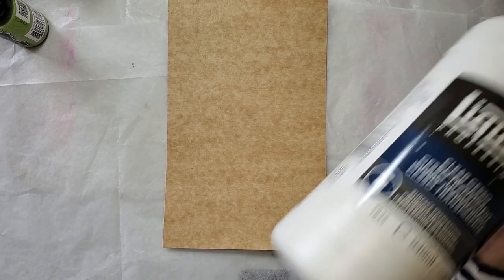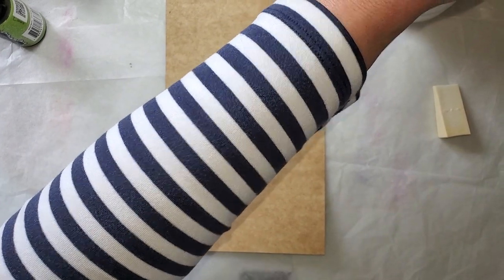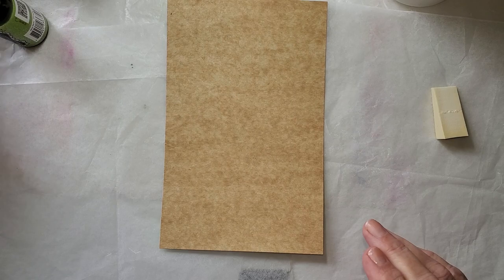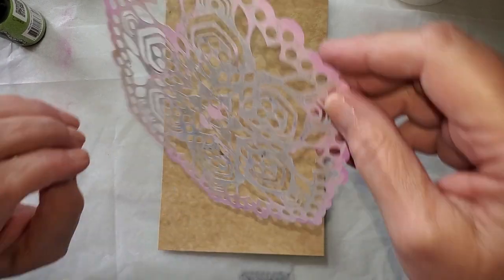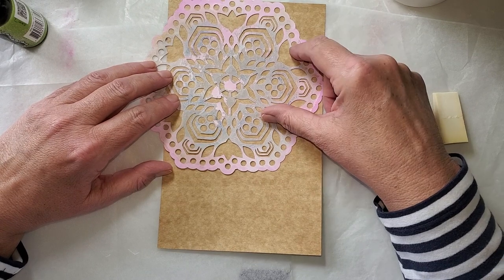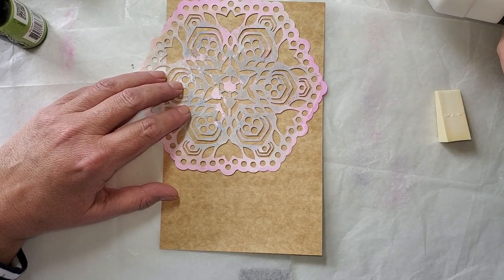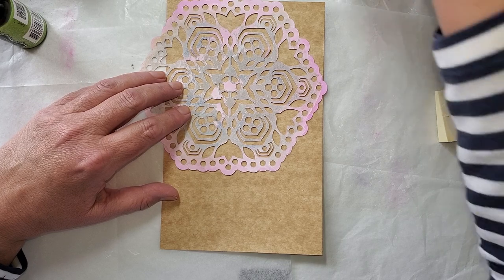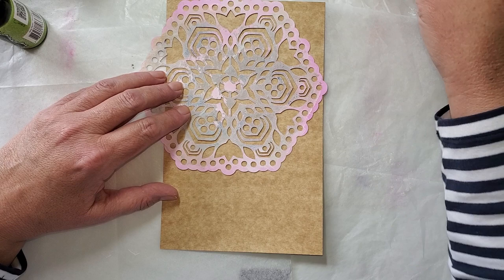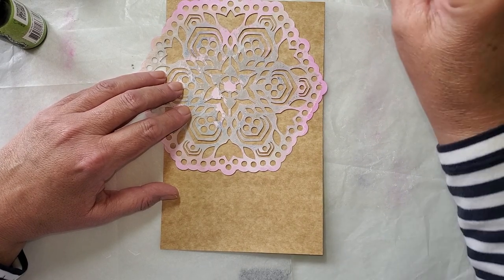I'm shaking up some clear gesso and I want to start out by putting some stenciling. I've got this Hexagon Dreams from PM Artist Studio. The reason why I'm using clear — I'm just going to use this as a palette here — is I'm going to put this clear gesso on and then use it like a resist.